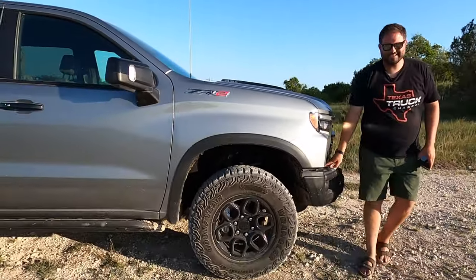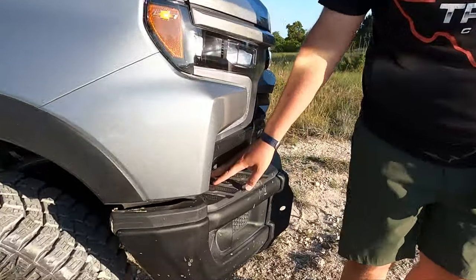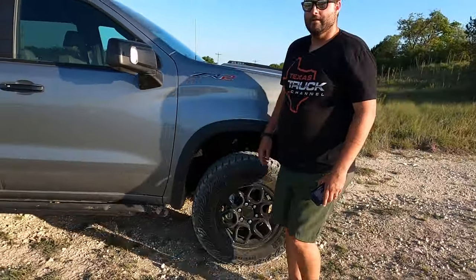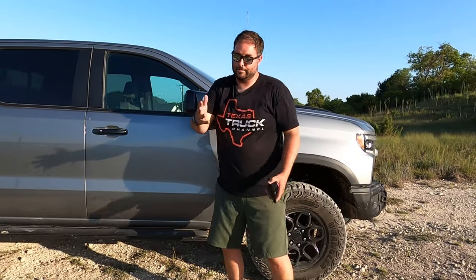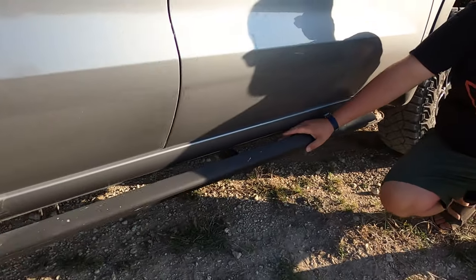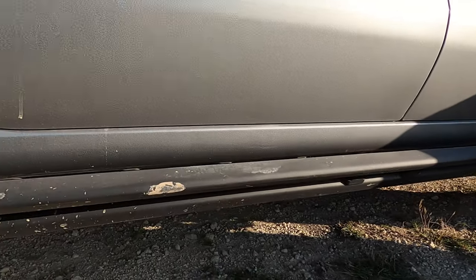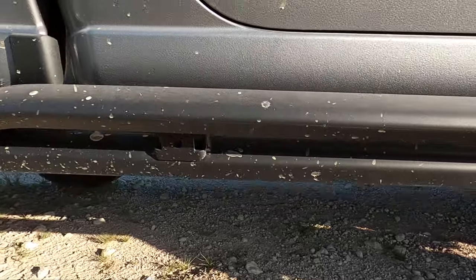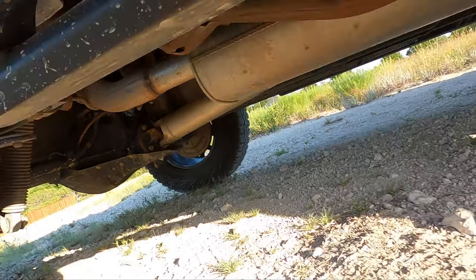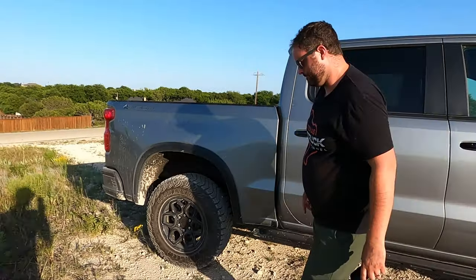One more thing — there's a step in the front bumper. Not quite sure why you'd need to step on the front of a truck, but comment below if you know. Coming down the sides, you also get rock rails. These are body-mounted rather than frame-mounted, which is a bit controversial, but AEV doesn't do things halfway. They're actually really strong — no flex at all, very durable.